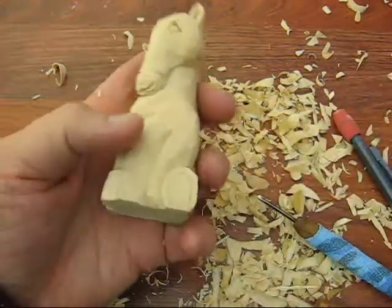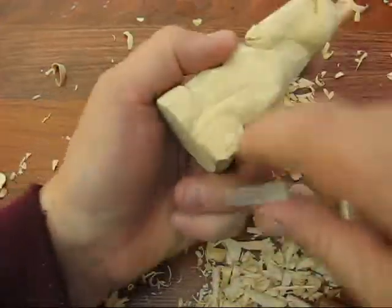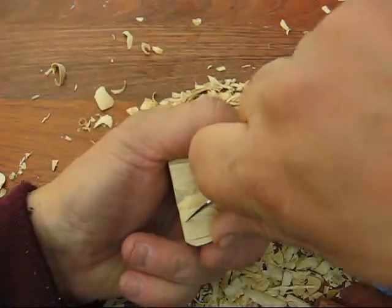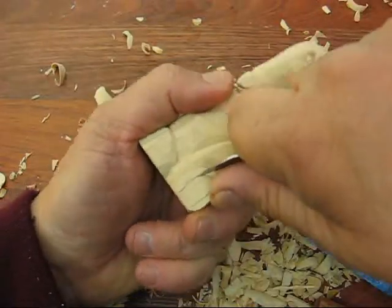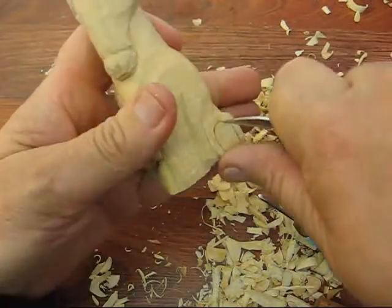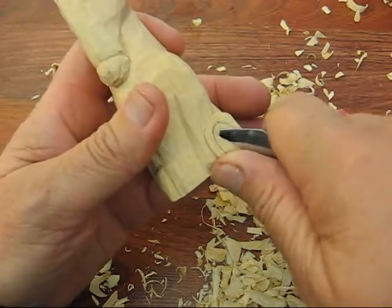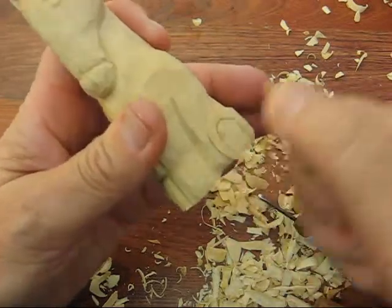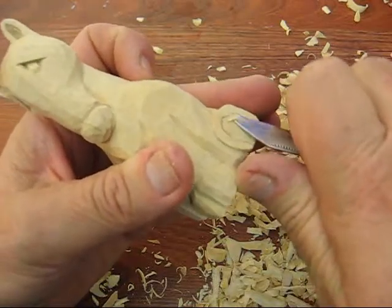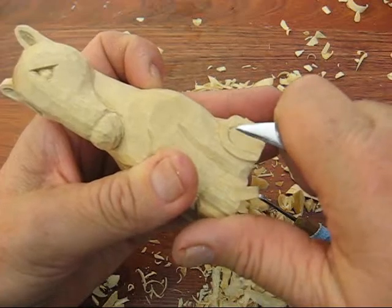And then with the foot, what you want to do is take your knife and draw the horseshoe look to it, put a stop cut in like so, and you want to cut that out. Follow that out a little bit, and then you're just going to go back in here and level it out a little bit so it's a little bit lower.